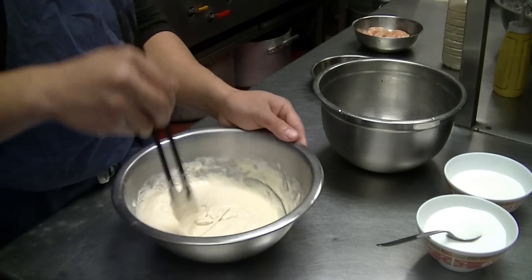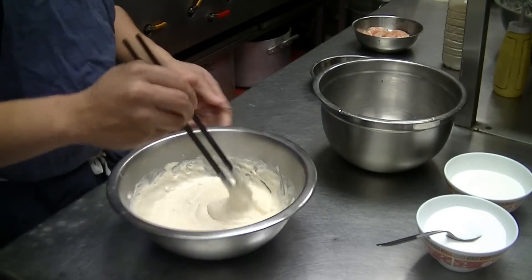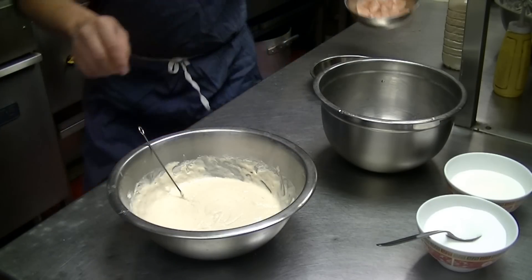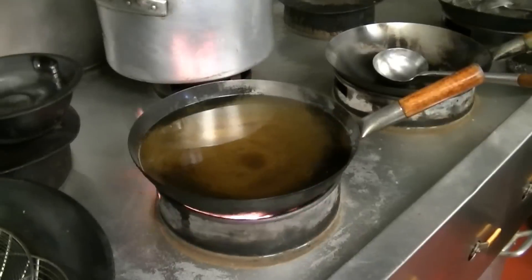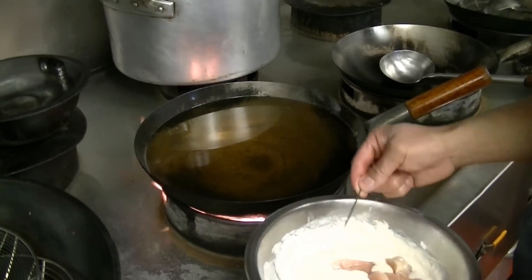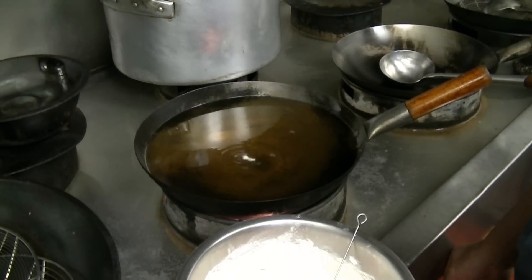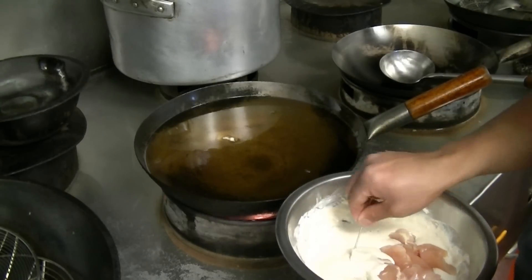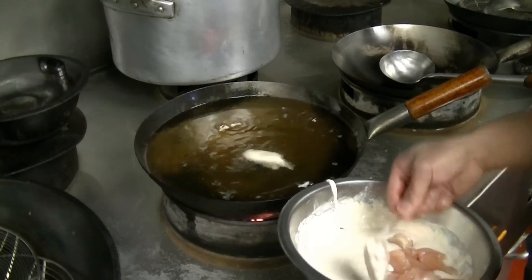This should be the right consistency — it should be okay now. It's done. What we're going to do now is put the chicken in the batter and deep fry it. The temperature should be about 180 degrees Celsius. You can check the temperature by putting a small drop in the wok — if it comes up straight away, it should be more or less fine. Let's turn the heat down to maintain the temperature.